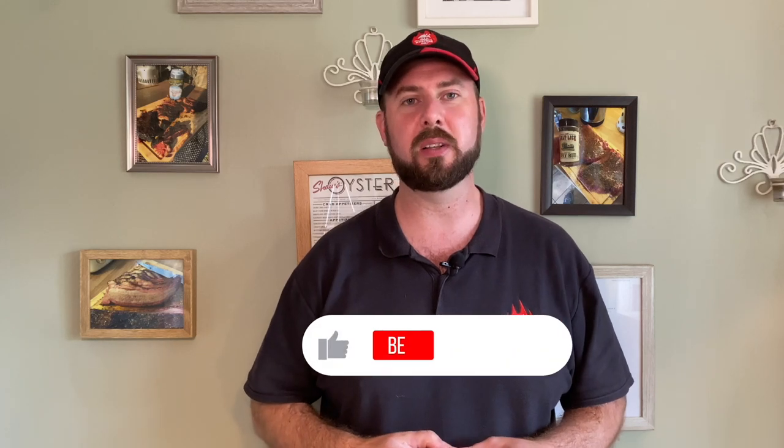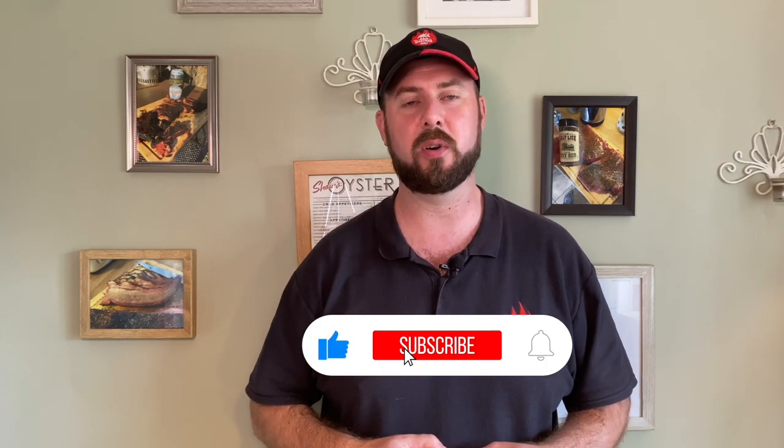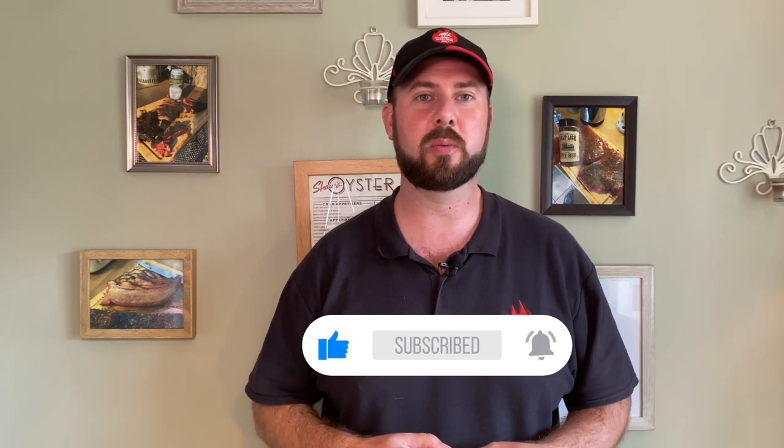Hi everyone, welcome to the channel. This is a channel where we talk all things barbecue. Today we're going to be doing a two-course family meal on a barbecue. We're going to be focusing on a main and a dessert. For our main course, we're doing a smoked meatloaf with a tomato gravy, and for dessert, a cherry cobbler — or as we call it in the UK, a cherry crumble.